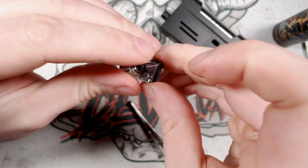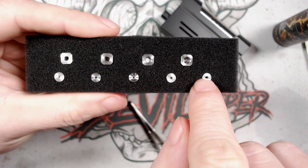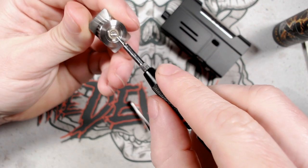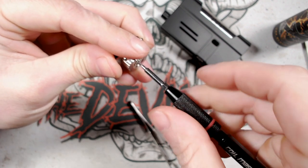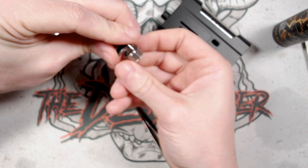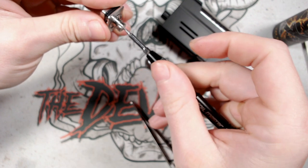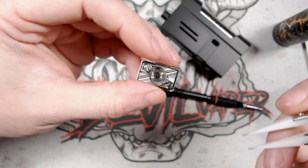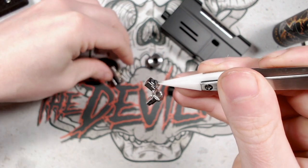To replace the airflow inserts, you have bottom airflow ones and top airflow ones. The bottom ones screw in via the 510 — unscrew the centre pin with a flathead screwdriver and pop it out. It helps to also unscrew the airflow base a little for more room. Everything comes out as one piece: the post and the airflow insert together, then push out the airflow insert separately.